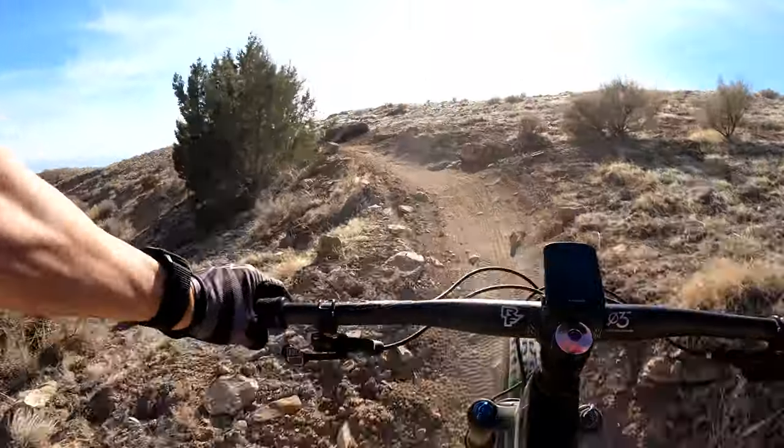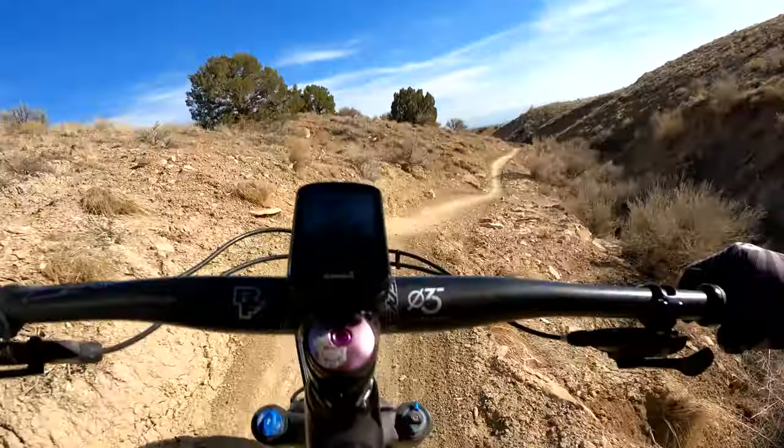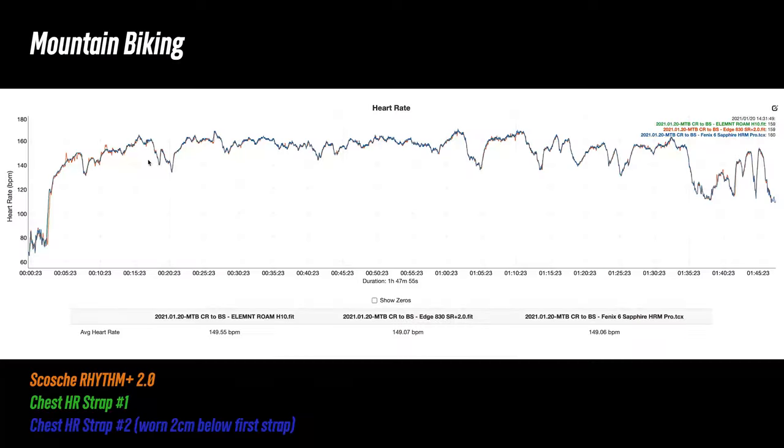To introduce even more noise, let's look at mountain biking, where there's more potential for an optical heart rate sensor to fail because of all the bouncing and jarring movement. The 2.0 did quite well — actually really well. There were a few little wobbles at the beginning, but for the rest of the session it was spot on.